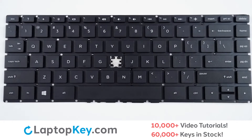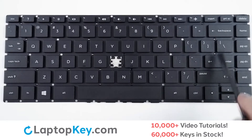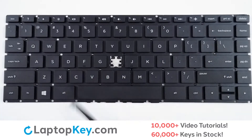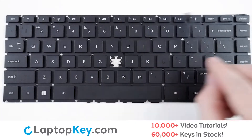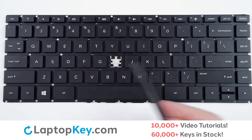For this keyboard we will be showing the removal and reattachment of the J key for standard size keys, the Enter key for larger size keys, and F8 for the top row smaller keys.